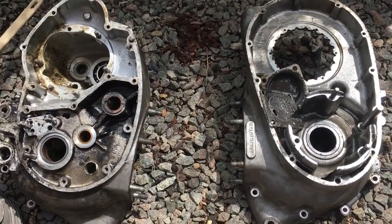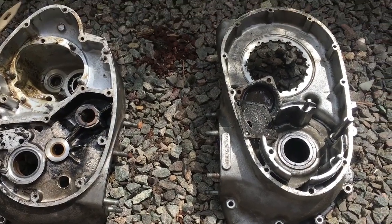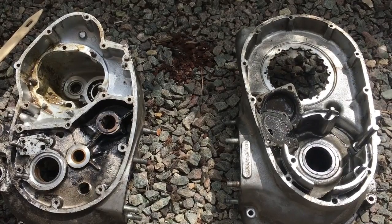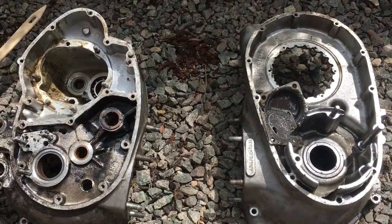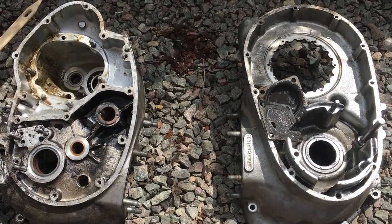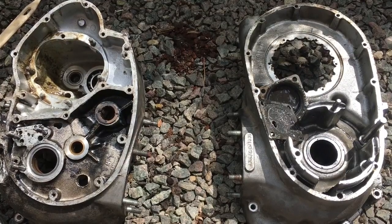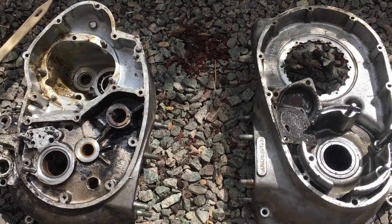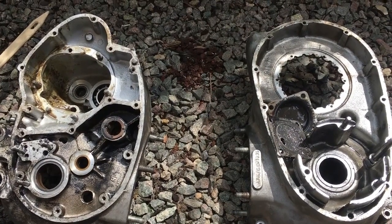As one or two of you commented, and I still think there's more evidence to support this, I don't think this engine's done that many miles — but they've probably been pretty hard miles and it's just not been maintained. It's probably never had its oil changed. These engines do not have full flow oil filters like the Rocket 3 and the 350 double overhead cams — they just rely on gauzes, one in the sump and another one in the bottom of the spine frame near the oil feed. That's all you have, so you've basically got to make sure you change the oil regularly. There was also a huge amount of sludge in the bottom of the spine frame when I took the plate off.